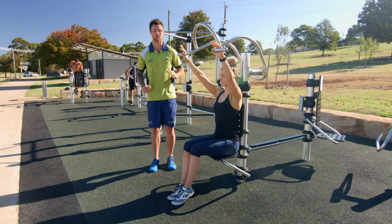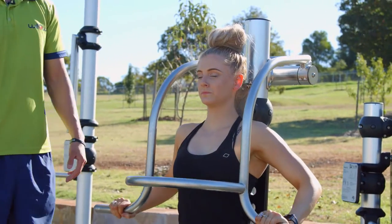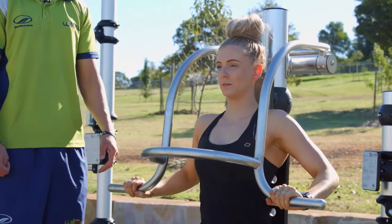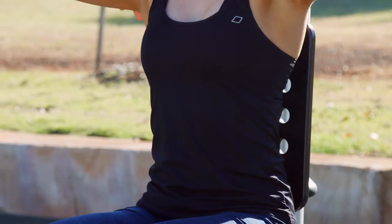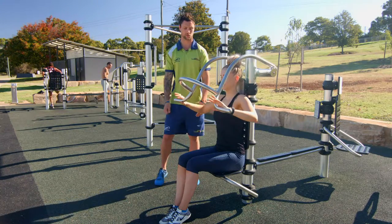This will work a little bit of your chest as well because you have to push forward, but mainly your shoulders. You can start off with about two to three sets and around 12 to 15 repetitions. Another good point with this one is making sure that your lower back is against the back of the pad, and make sure you have good posture so your abs are turned on and your belly button is drawn in.